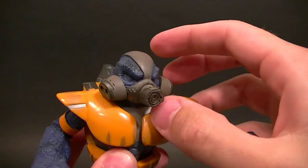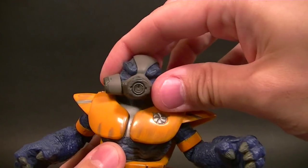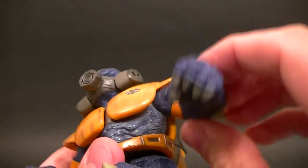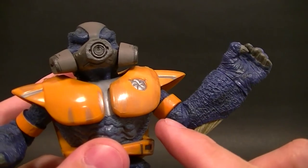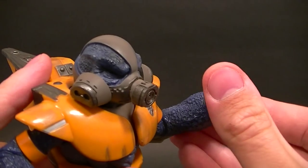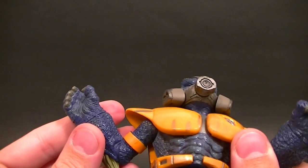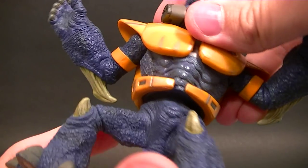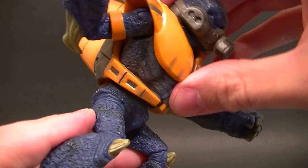As far as articulation goes, the head can swivel and you can look up and down a little bit, but that's probably just because of the way the joint's made so I wouldn't count on that — just the swivel really. For the shoulder we have a hinge for up and down and a swivel to go around, we have a sort of bicep swivel, and then a wrist swivel, just a cut joint. Same thing on this side — slightly different hand sculpt but same articulation.